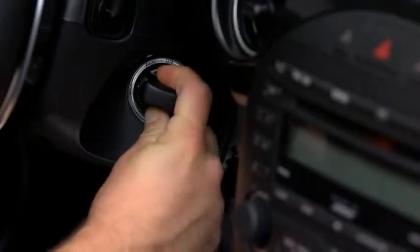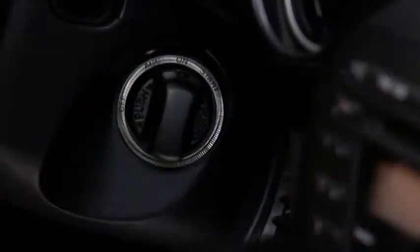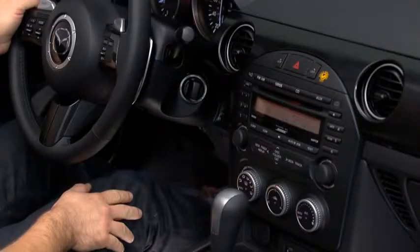Switch the ignition to the accessory position while pushing in the start knob. Switch the ignition from the accessory position to the start position, and hold it until the engine starts. After starting the engine, let it idle for about 10 seconds.